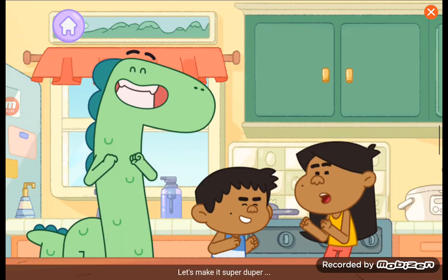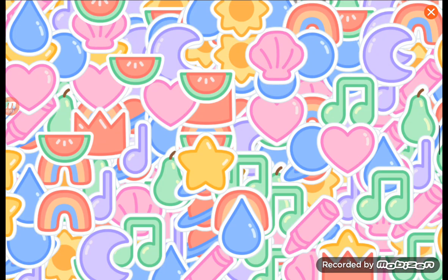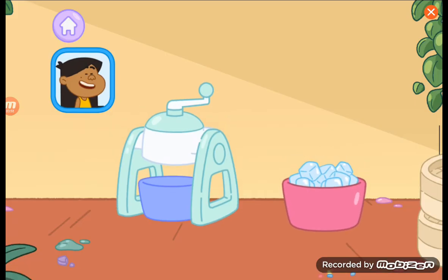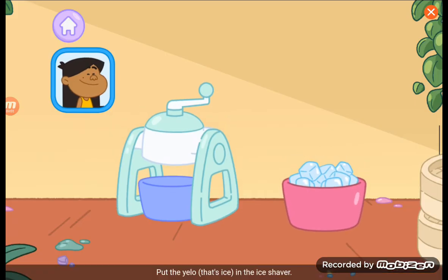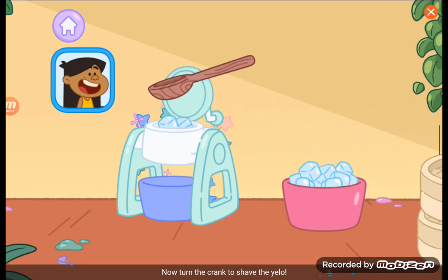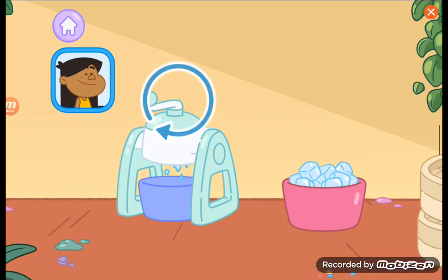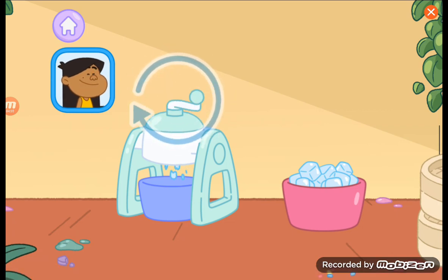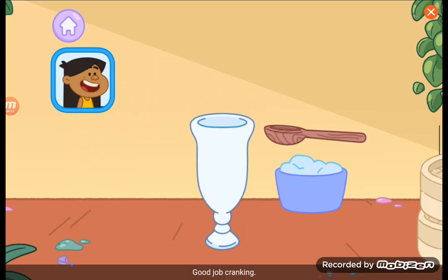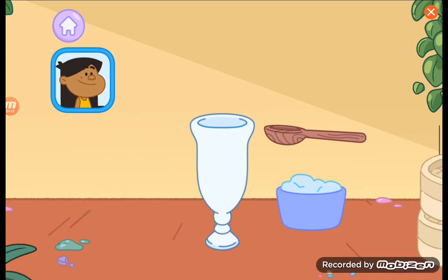Let's make it super duper! First, we need shaved ice. Put the yellow — that's ice — in the ice shaver. Now turn the crank to shave the ice. Good job, Cranky. Now scoop the ice into the halo-halo glass.